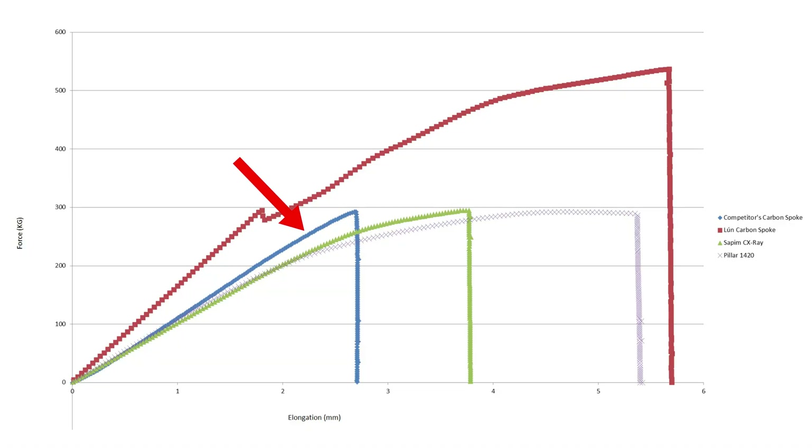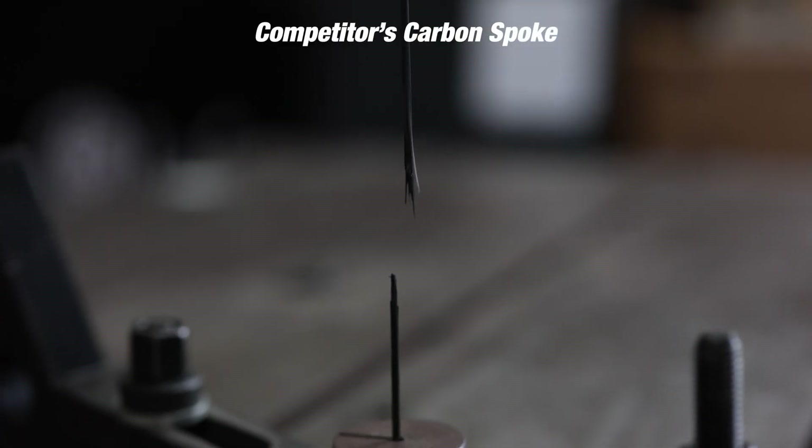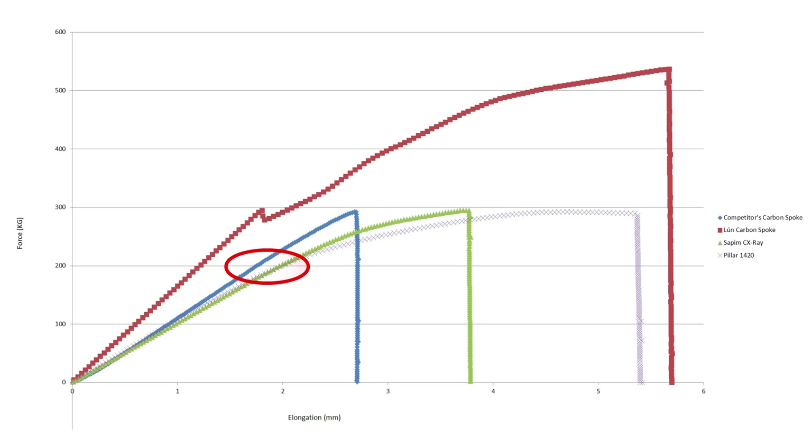If you look at one of our competitor spokes on this graph, the spoke stretches a lot more than ours. You can see this by the angle of the line from zero to 200 kilograms — with the competitor spoke, there's hardly any advantage over steel spokes. At 200 kilograms it's stretching almost as much as a traditional steel spoke, whereas the Luan spoke has significantly less stretch up to 200 kilograms, which is the range you see in day-to-day riding.